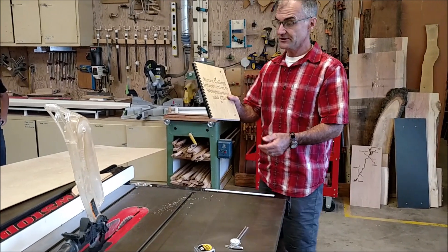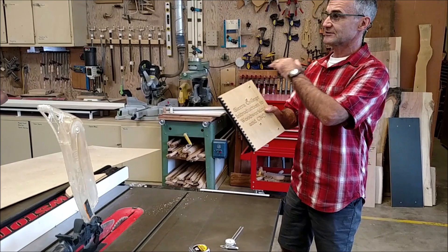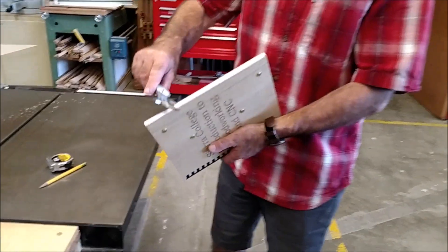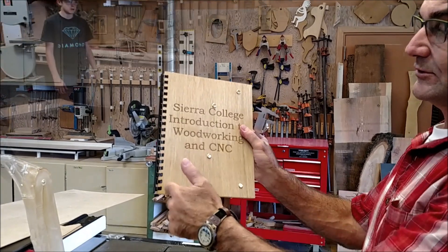The first step in building our notebook is going to be ripping two boards to 8.5 and cross-cutting them to 11. We're going to use the calipers to find the overall thickness before we CNC, to come forward with that.